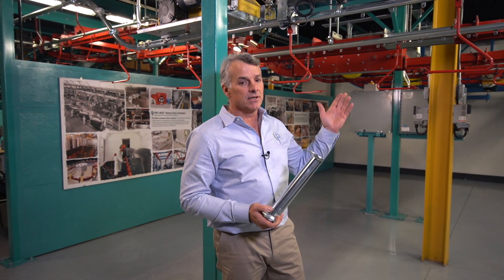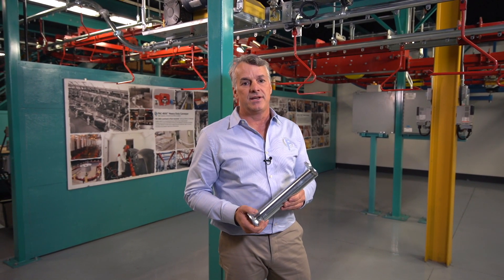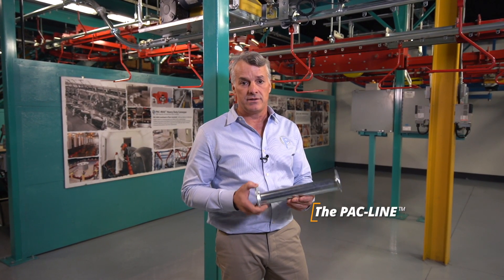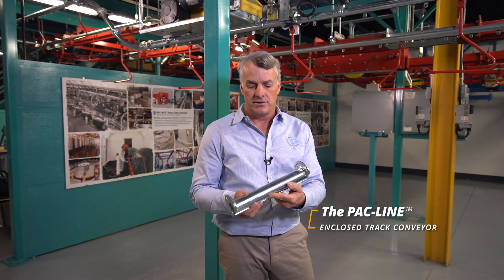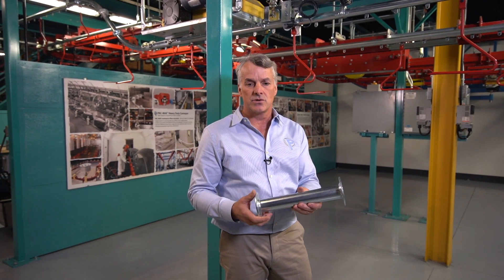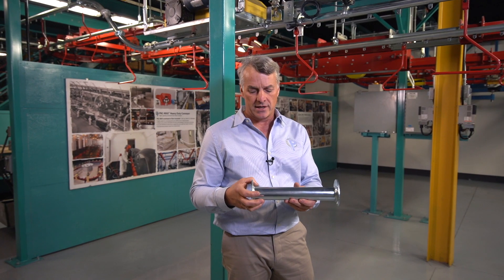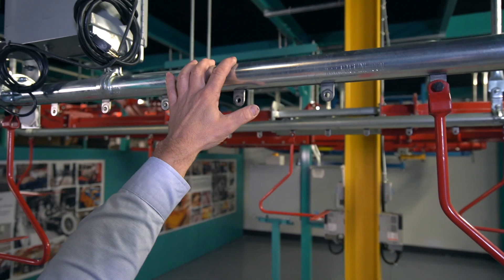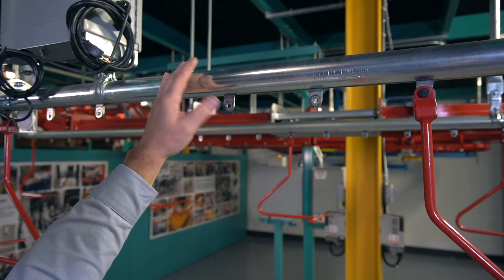This particular variety of conveyor behind me is a round and closed track conveyor. Here's a piece of the track — you can see the chain runs within it, and the chain is totally protected by the track. For example, our hands: we could actually touch this conveyor track while the conveyor is